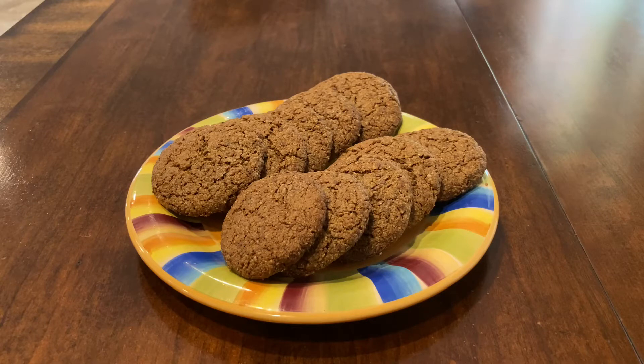Welcome back to my channel. Today I want to show you how I make my favorite ginger cookies. They are healthy, delicious, gluten-free, vegan, paleo, keto — everything that you wish. And they are really easy to make. So if you're interested, let's get started.